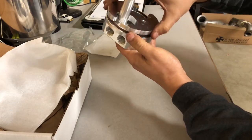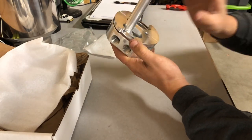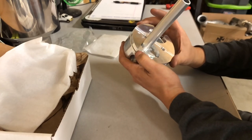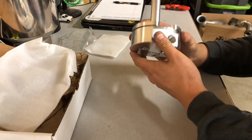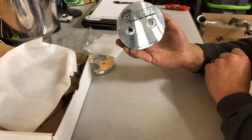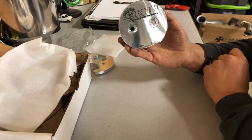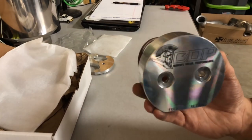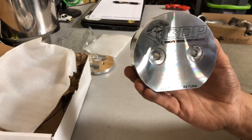The bolts torque down and tighten everything up, giving us a good leak-free seal with the billet o-ring. What this does is allow plenty of fuel flow and make sure the expensive lift pump you put on your truck is not going to run out of fuel. You also don't have to worry about the quarter-tank issue — your truck running out of fuel at a quarter tank or anything like that. So there's one of our sumps — hope you all enjoyed this video!